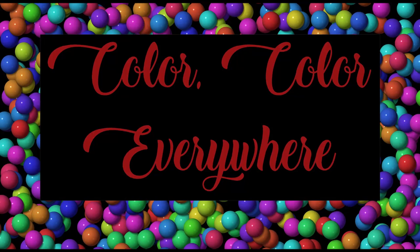Hi, this is Deb at Color Color Everywhere, and today I'm sharing with you my process for making clusters from scraps and printed images to use on tags, envelopes, and other embellishments in junk journals and other paper arts.